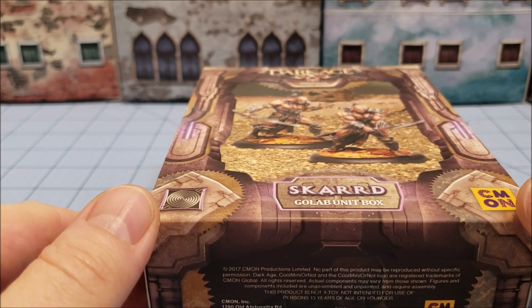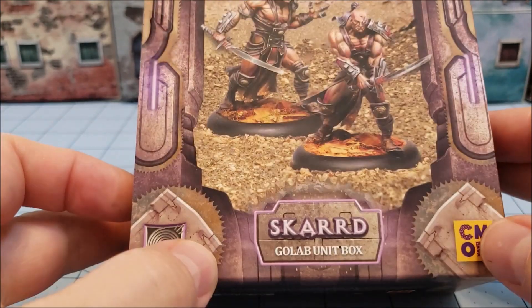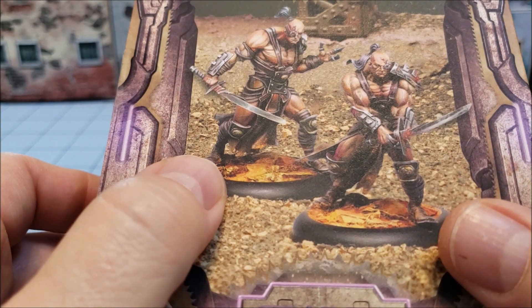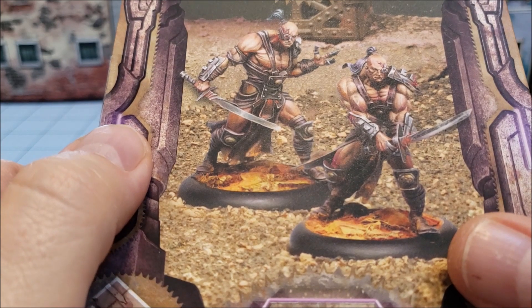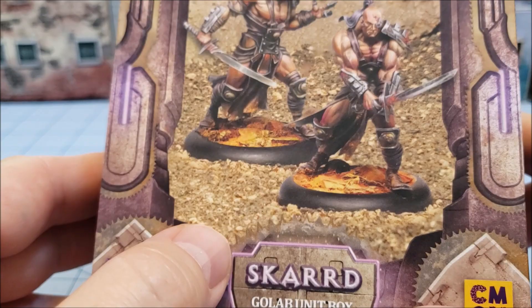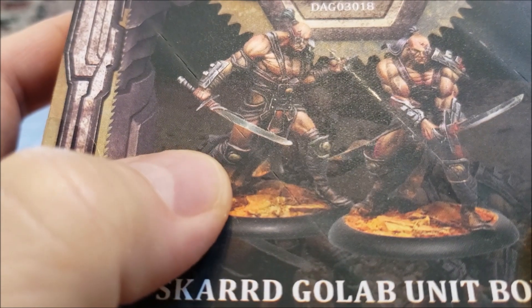Hey everybody, welcome to Obscurities and Miniatures. I am Highlord Tamburlaine and these guys are the Golab. The Golab are a bunch of genetically bred mute swordsmen that like to enhance their bodies with cybernetics and prosthetic parts for the Scarred faction from Cool Mini's Dark Age game. This is the set of re-sculpted Golab.